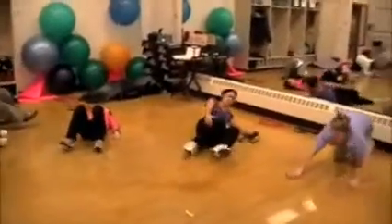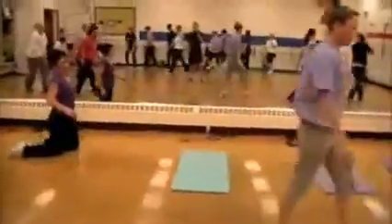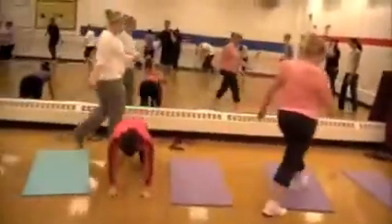Stop. Recover for 10 seconds. All right, exercise number two — quick transition, here we go. We've got T push-ups. In three, two, one, go.